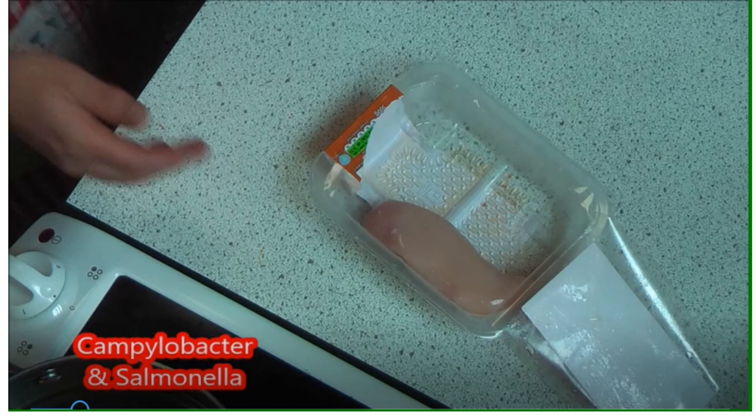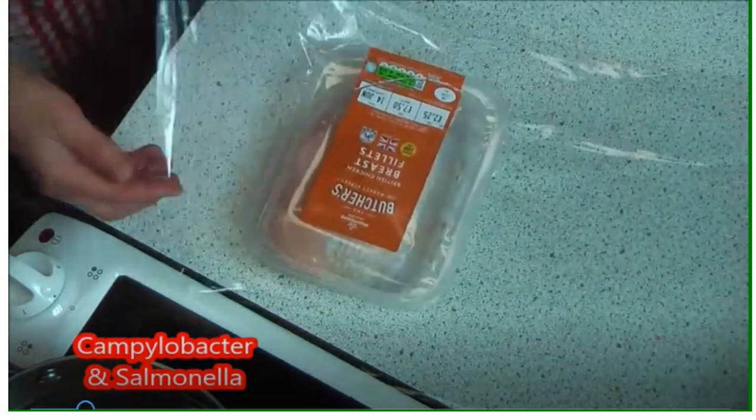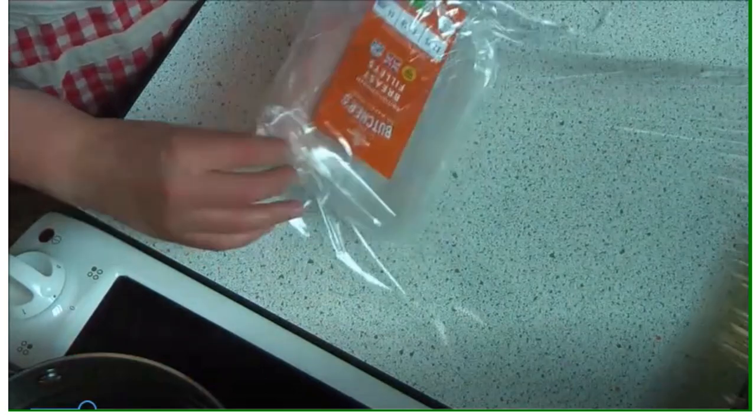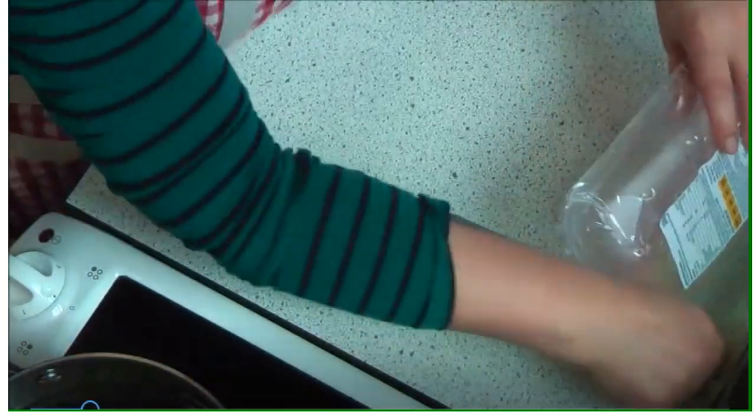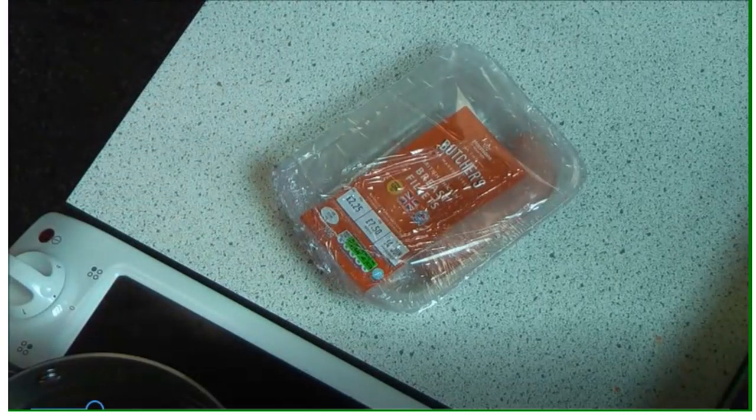When you've put your first chicken breast in, make sure you wrap that chicken well and wash your hands so that you're not contaminating the cling film that the rest of the class are using. Wrap it, put it in the chiller, then sanitize the area you've used and wash your hands so you don't cross-contaminate the next stage.